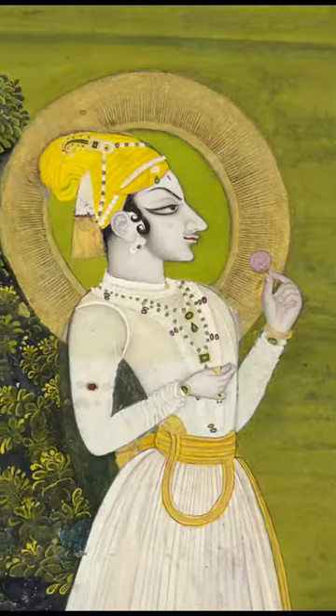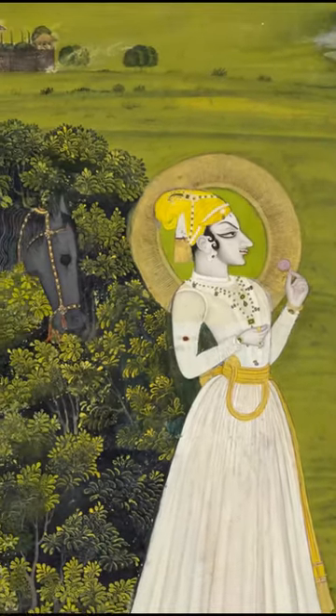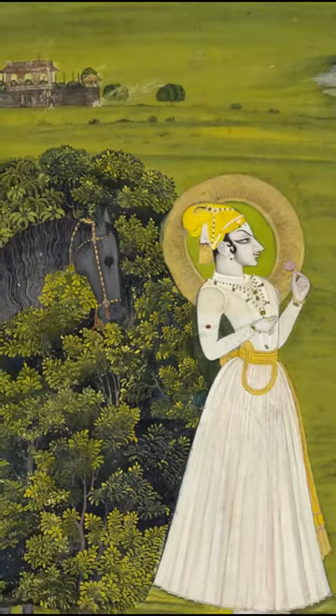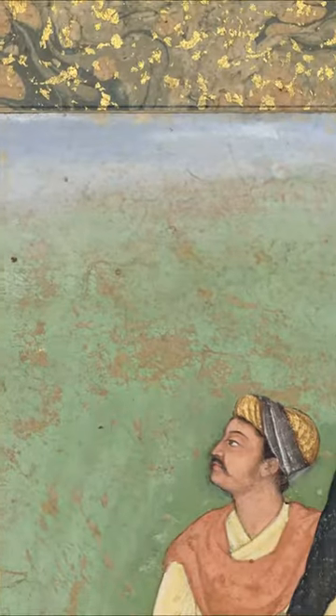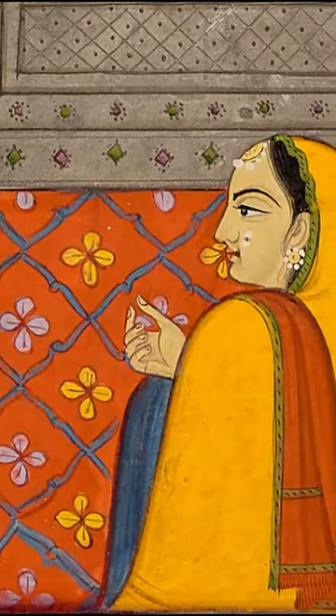Others are more unusual. Some colours were made from minerals extracted from semi-precious stones like lapis lazuli, malachite and azurite, some from organic materials, and some from earth like red and yellow ochre.